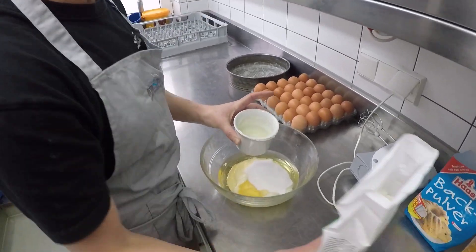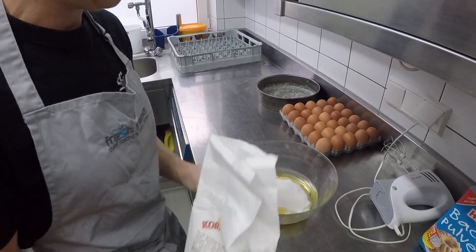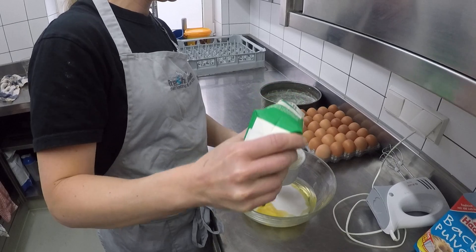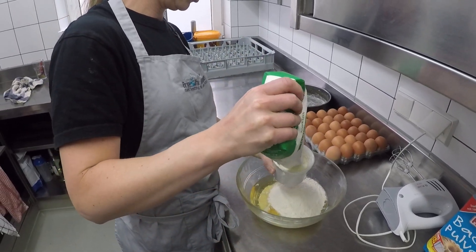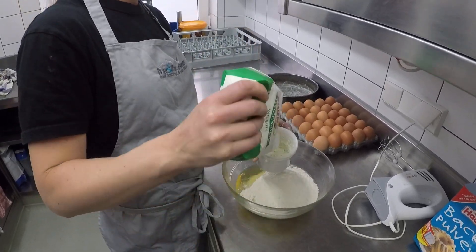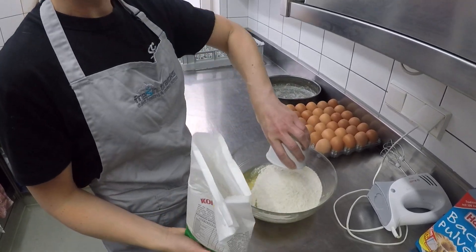Then you need some flour. You don't traditionally have different types of flour, so you just add three pots. If you want to add some flavour to your cake, you can replace one pot of flour with a pot of cocoa powder for a chocolate cake, or use ground almonds — something along those lines — to make up the three pots of flour.